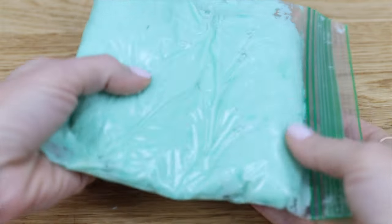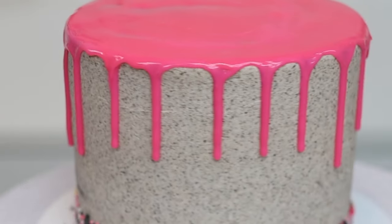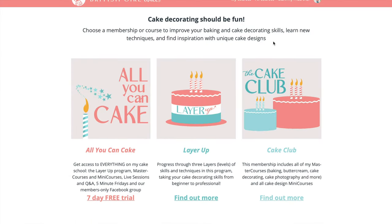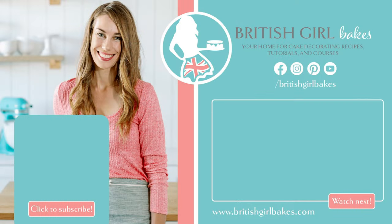I hope these tips have been useful and that you're excited to decorate your next cake. For hundreds of cake decorating techniques and designs, visit my cake school on britishgirlbakes.com. You'll find online courses and also memberships to take your cake decorating to the next level.